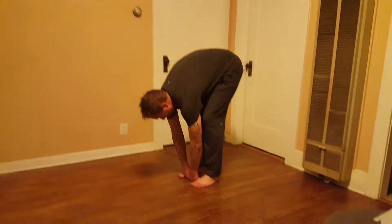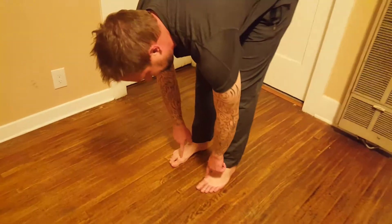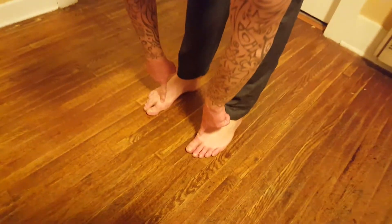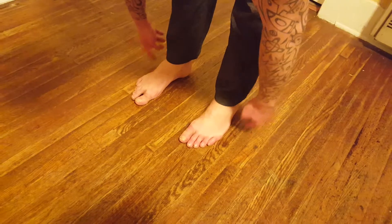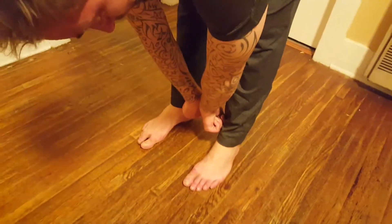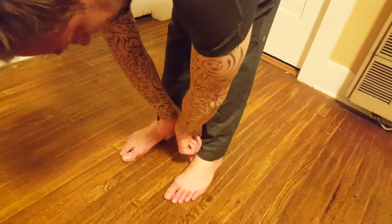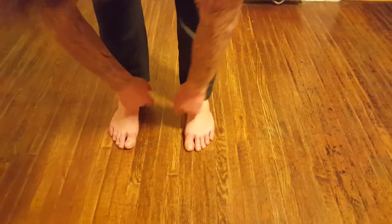First off, stand with feet hip-width apart. If you need an idea of how to do that, just put two fists together and put them in between your toes — the roots of the toes. When you're standing, think about grounding through the root of the big toe, root of the pinky toe, what we call the outer heel, as well as the inner heel. Notice the tendency for feet to fall in — really pin the heels out in order to get a good arch.